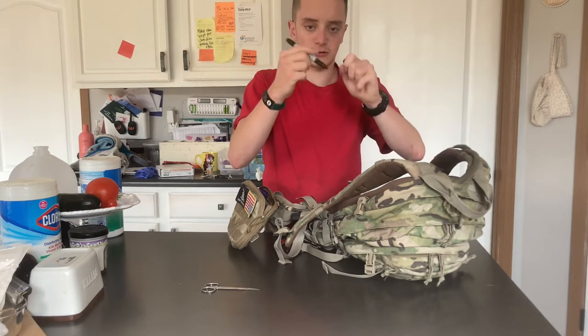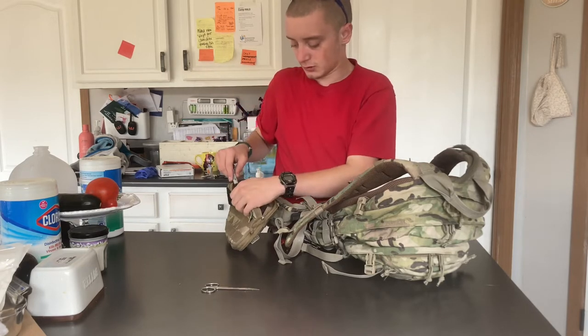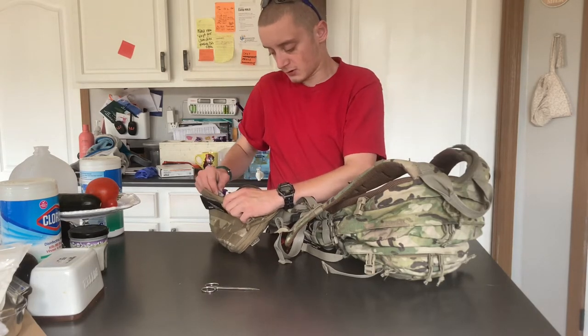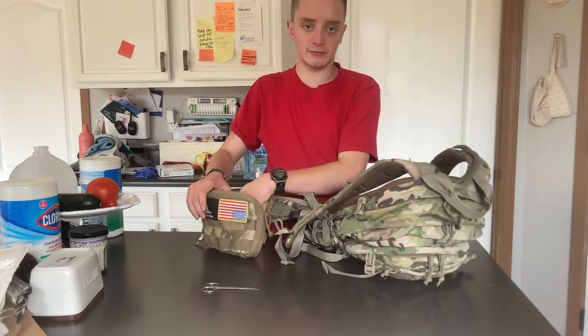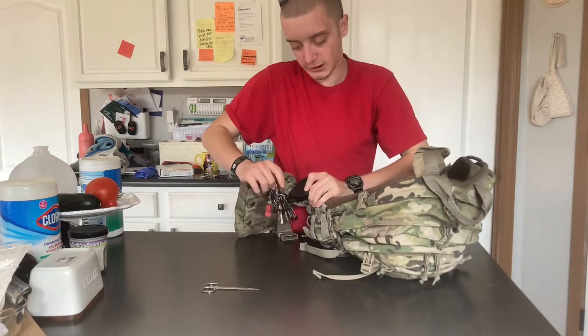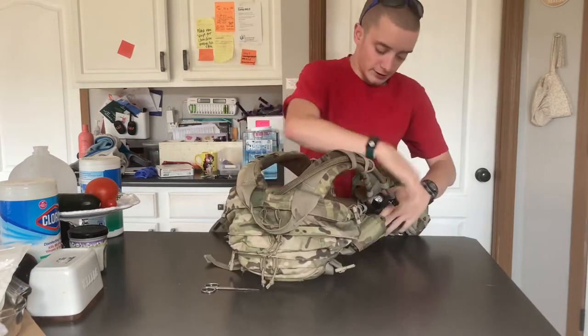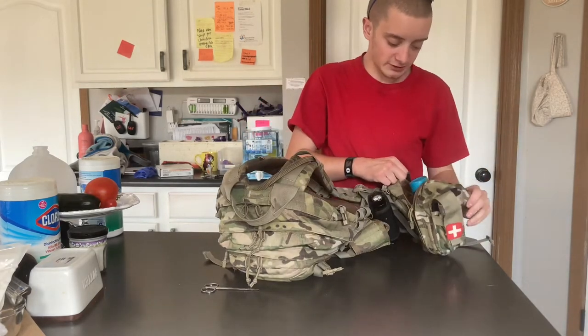So your normal size and then your small size — the small size on this one is actually dried out, so I need to get a new one. And then I also keep a 60mm flush syringe in here as well.